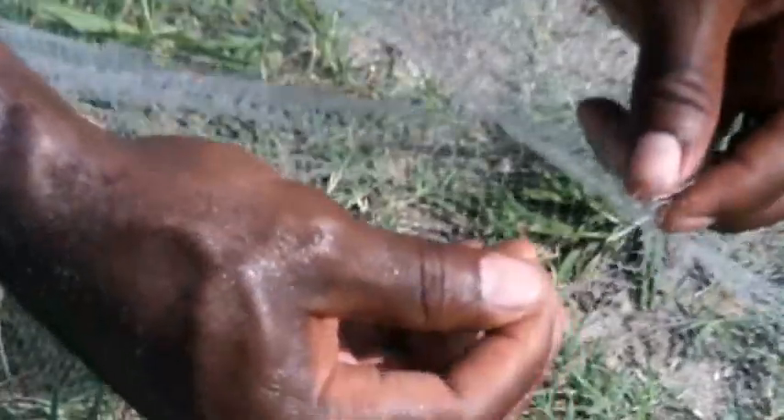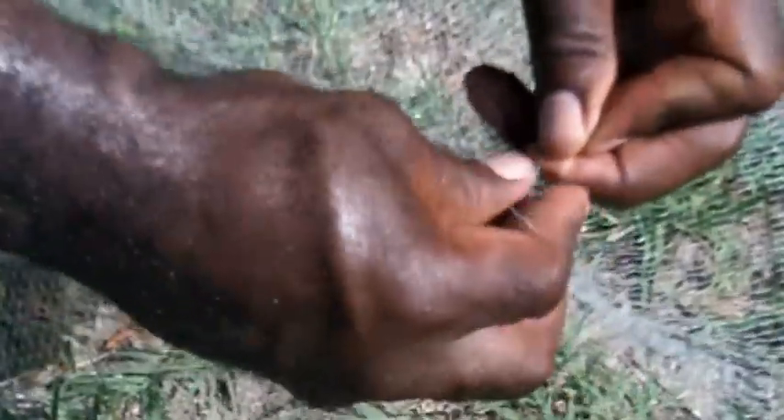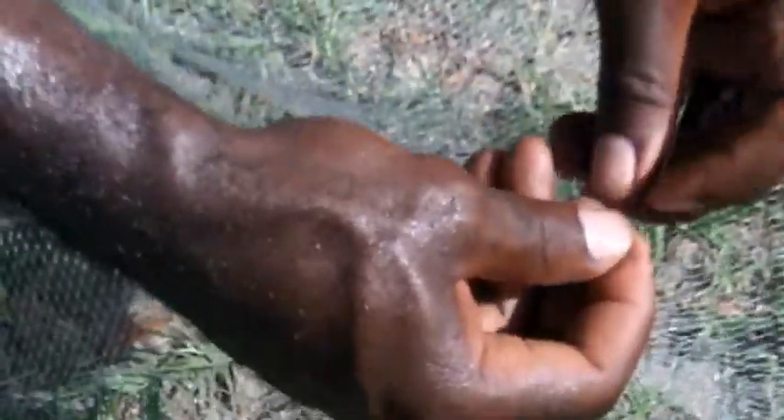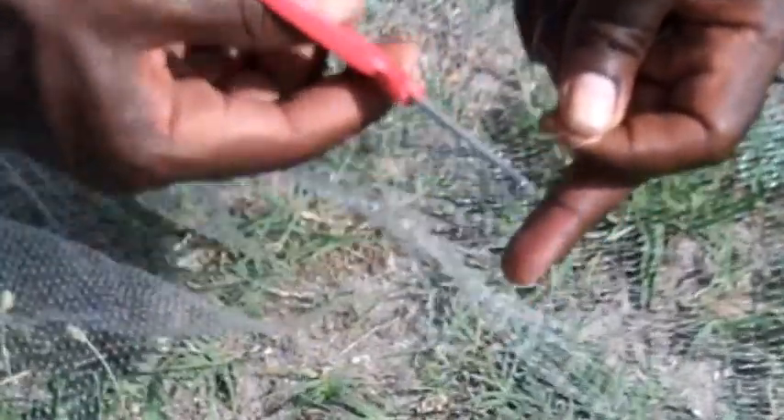We'll do one more, just for the sake of repetition and a good example. So again, we have both sides of our net. Going through. We're looping over. Pulling that tight. And the same thing — looping over. Pulling it tight. Then we cut that. And that, ladies and gentlemen, is how we're going to go about repairing our cast net here.